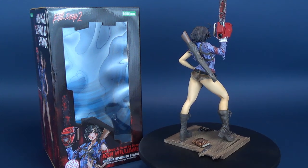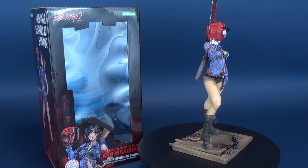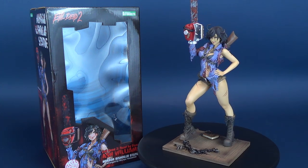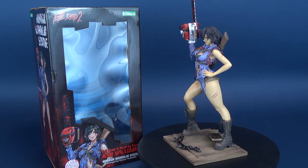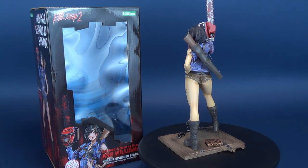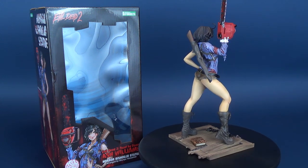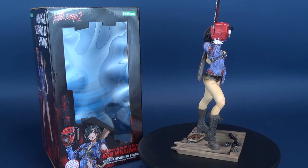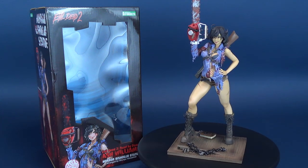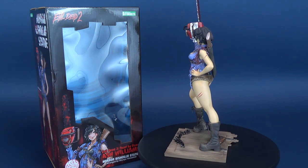Today we had a look at the Kotobukiya Evil Dead Bishoujo Series Statue of Ash Williams. If you want to check out my previous reviews of the other horror Bishoujo statues, there's a whole playlist for Kotobukiya — covering Bishoujo lineups in DC, Street Fighter, and horror. Feel free to check those out, hit that subscribe button down below if you haven't already, as more reviews will be coming soon. Thanks for watching, and I'll see you next time.